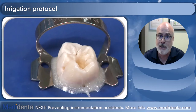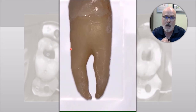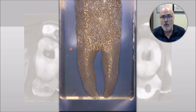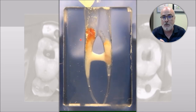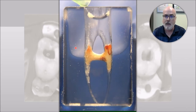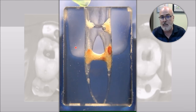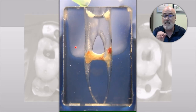You can see the action of sodium hypochlorite dissolving tissue. This is an acrylic block with a simulated canal inside — this is a 3D printing — and what you're seeing inside is real pulp tissue that I inserted inside this acrylic block. Of course you have to replace the liquid every 30 seconds to one minute to have a better effect of the sodium hypochlorite concerning dissolving tissue.